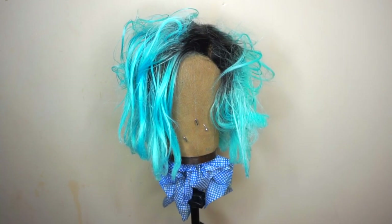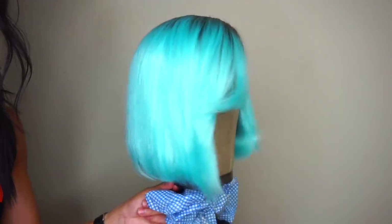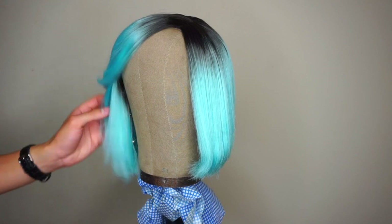Hey, look at this ratty ass wig. Let's go ahead and transform it into this beautiful asymmetric blue bob. She's restored, she's revived, she's silky. She is beautiful.